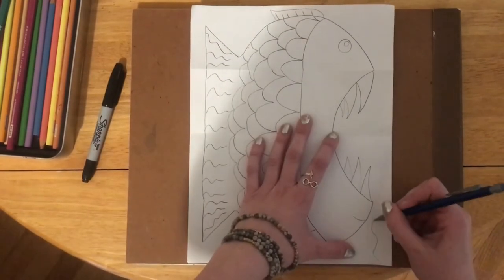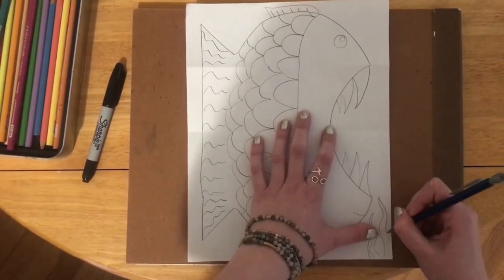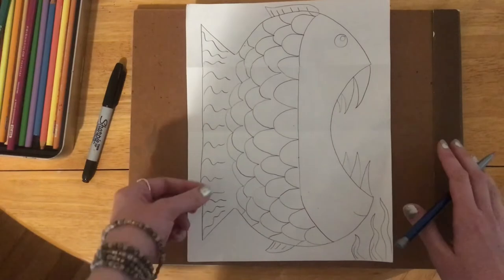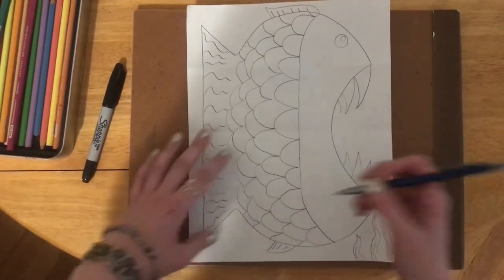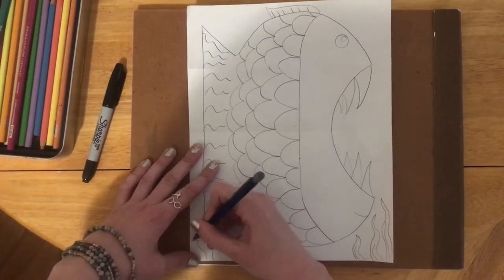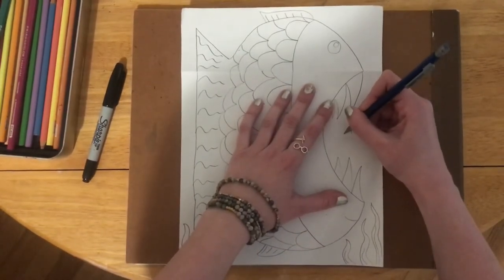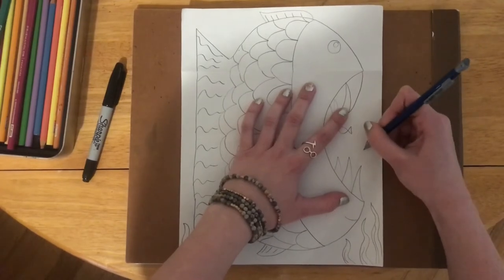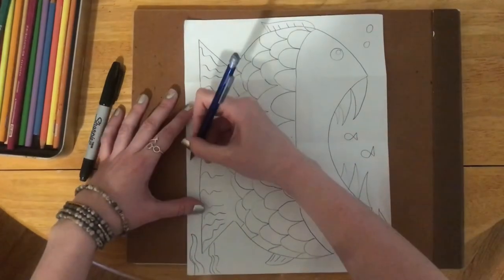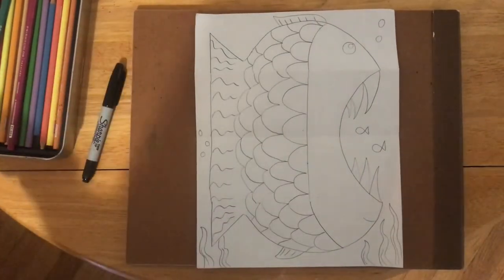I'm going to make some seaweed on the bottom. You don't have to do the same things as me here — you can think about what else might be around this fish. Maybe a snail, maybe a little crab coming in to give him a pinch. Maybe instead of eating something, he's screaming from a little crab pinching his tail. Whatever you want! I'm going to draw some little fish that he's about to eat, and maybe a couple of bubbles. And there we go — all done with our drawing.